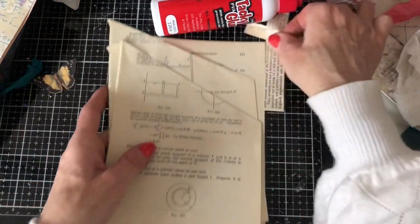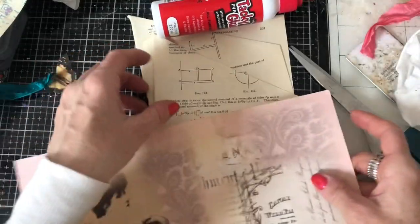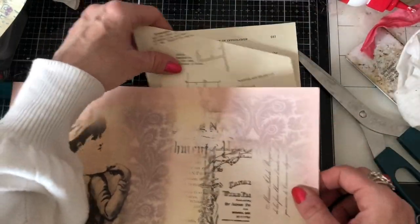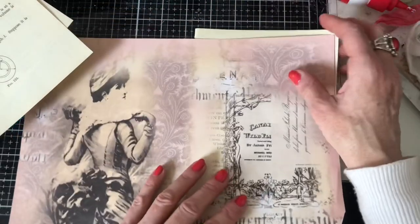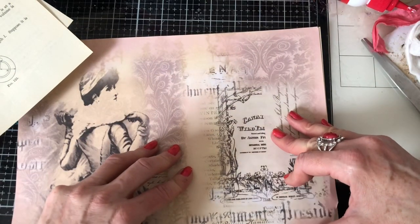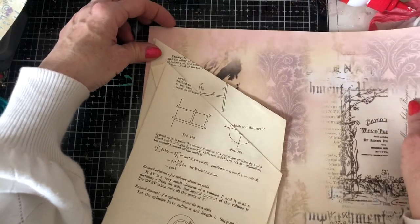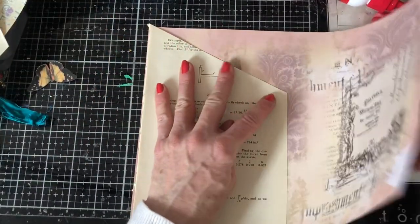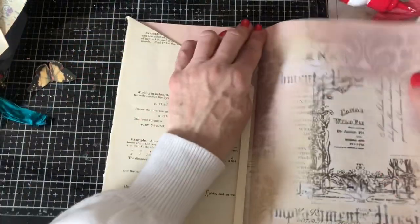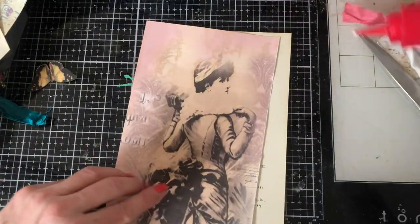We've probably got time for one more - let's do one of those mathematics pages. I've got this one here and this paper - I can't remember the name of it, I'm thinking Heath something. Right now I'm wondering if we can get her face in - oh that's okay, we can cut her face out completely and use this side as the pocket. So I'm just going to go in like that.